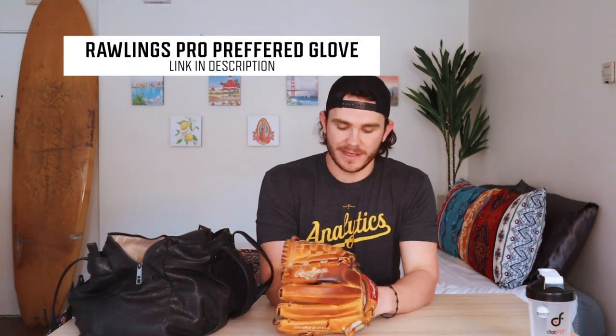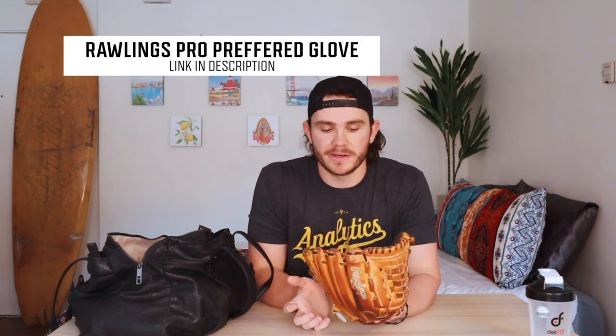To start, I have my baseball glove — it is a Rawlings Pro Preferred. I've had this almost three years now and I'm actually looking to get a new glove, so leave a comment on whether you prefer Rawlings or Wilson or any other company. I do love this glove, this is my baby. I have some writing on it and it means a lot to me.